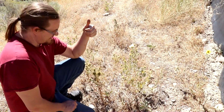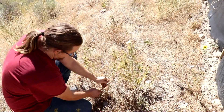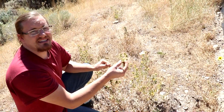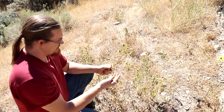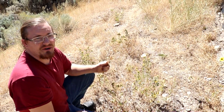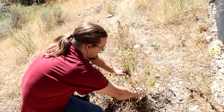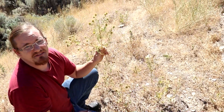Hi everyone, welcome back to Cody's Lab. This plant right here is gumweed. The plant has a very sticky sap which is high in oils. This helps it preserve moisture so it can grow in desert conditions. What's more, it seems to prefer barren soils, and my bees love it.